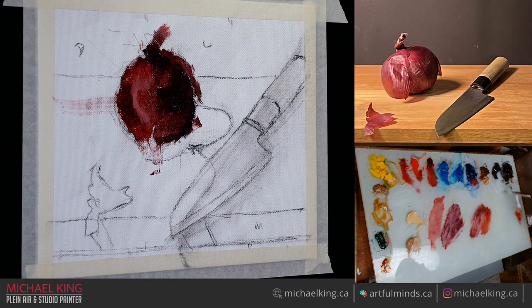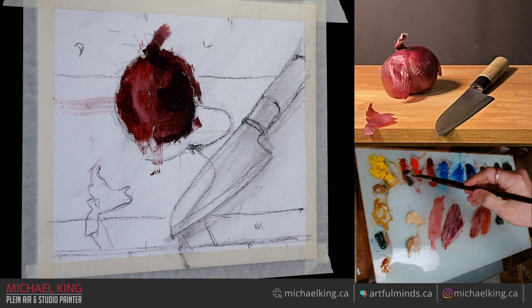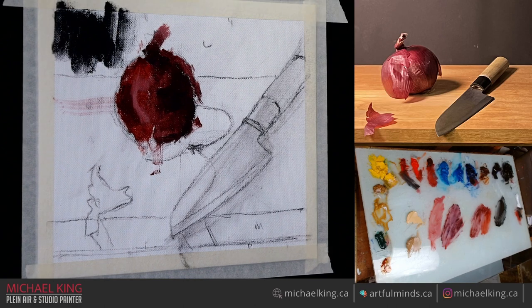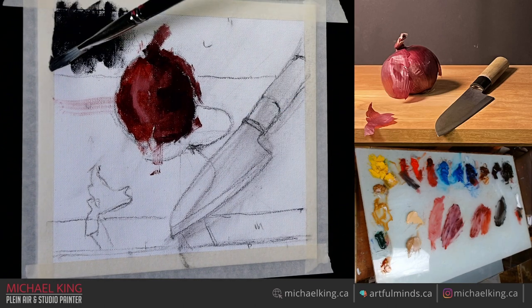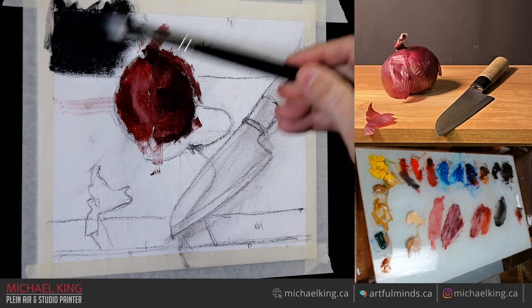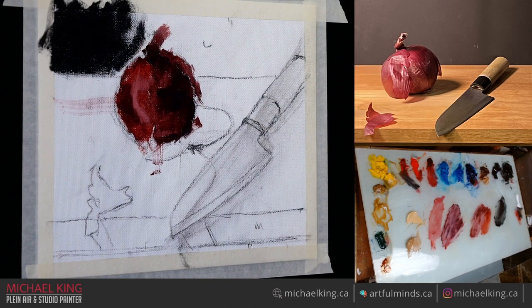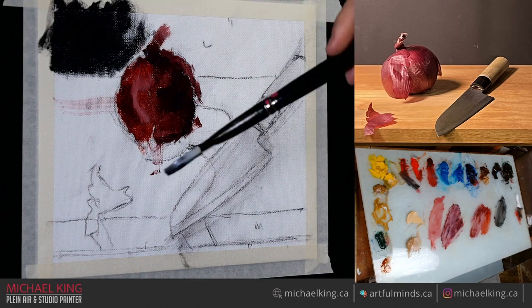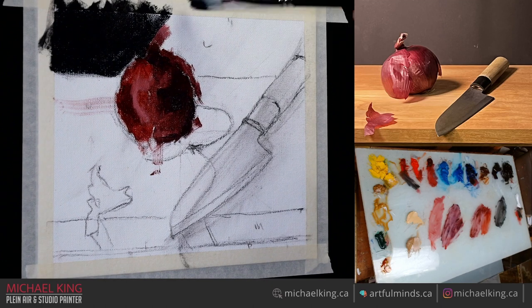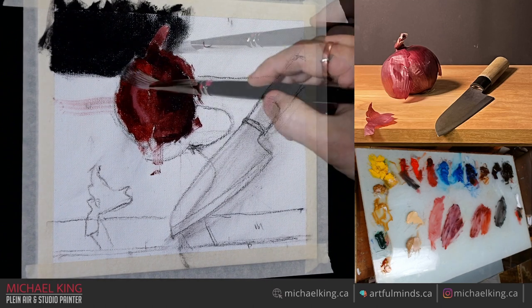Every stroke I make is a deliberate shape. So we're going to get into the dark of the back — in the photo it looks kind of reddish, a tinge of red. My reality, not really, but I'll add it in there anyway and we'll just scrub this in. I want to now judge my onion value against the rest of the painting, and it's going to look kind of dark for a while just because there's so much white on the canvas.